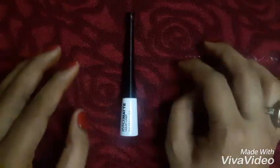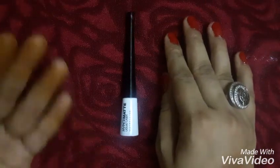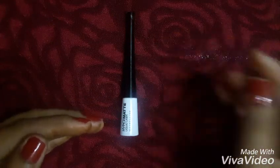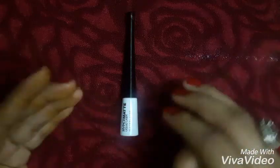I can make a thin winged liner with it. When you splash water on your face it does not come off — you need to rub it with wet fingers to remove it, or better, use a makeup remover to remove your liner.